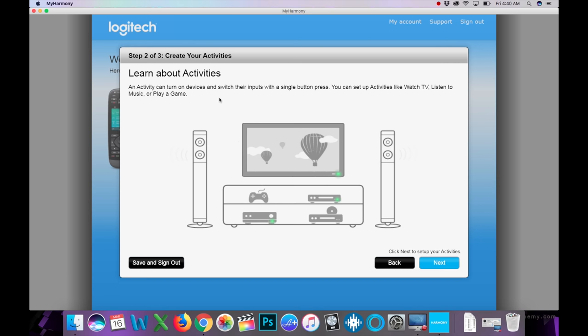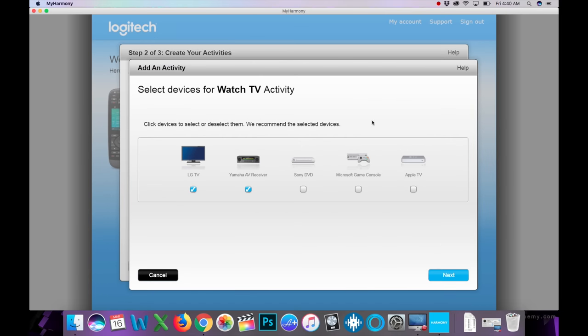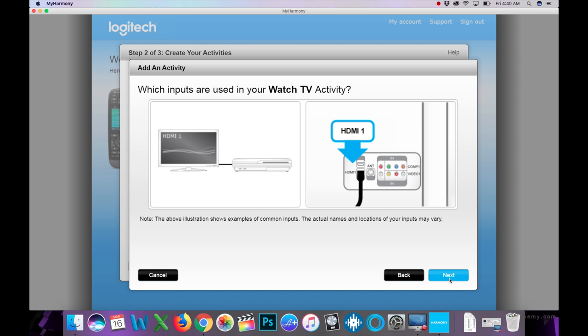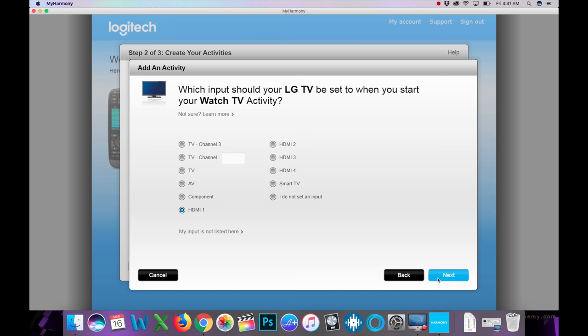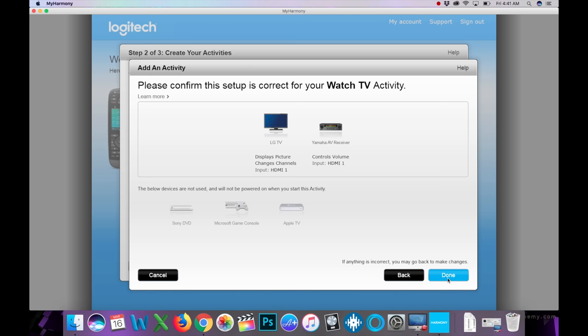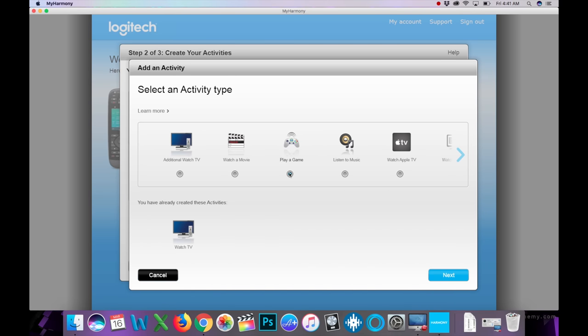Now we set up activities. First, 'Watch TV.' Select the devices that turn on during that activity. For volume control, we want the Yamaha receiver. For the TV's input, it's HDMI 1. For the Yamaha's input to watch TV, it's also HDMI 1. Confirm and click 'Add Activity.'